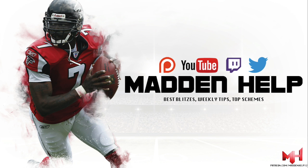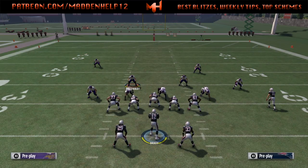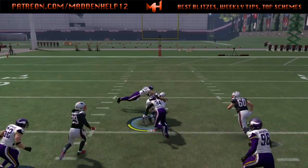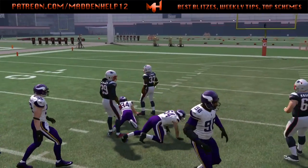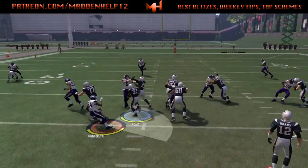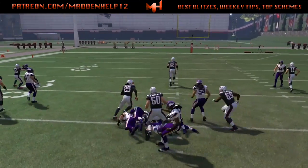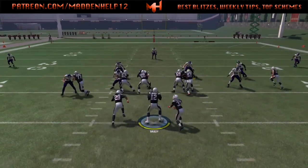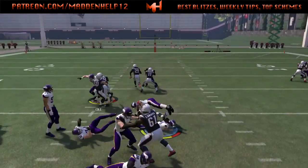What's up guys, we are back with another formation out of the run balance offense. In this video we're going to go over the first play, which is the gun split offset. The first play we're covering is the fullback inside — this is a really good run play, kind of like out of a gun split close. It's a quick handoff to the running back.